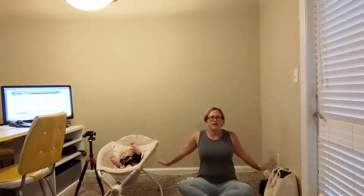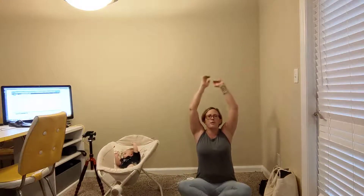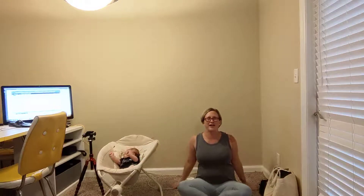As you exhale through the mouth, lower the hands down. Let's do that again. Inhale, lift all the way up. Stretch. Sigh out of the mouth as you lower down.